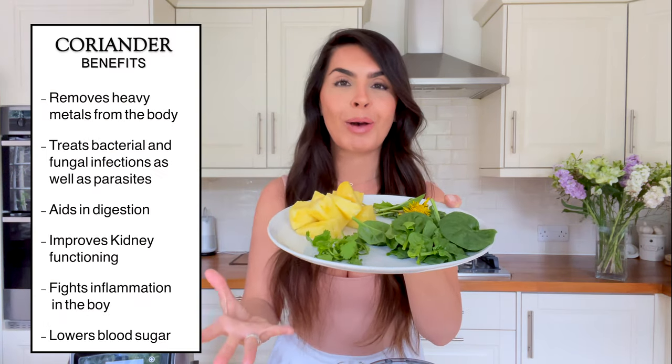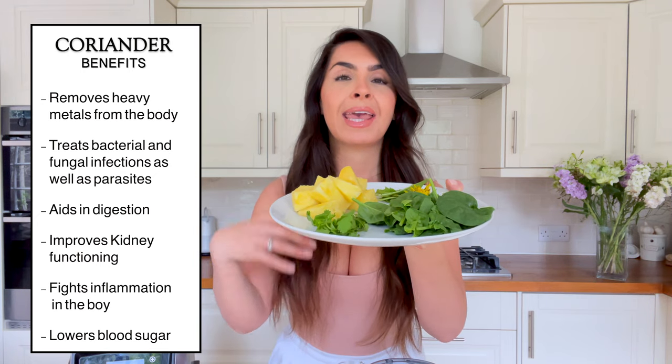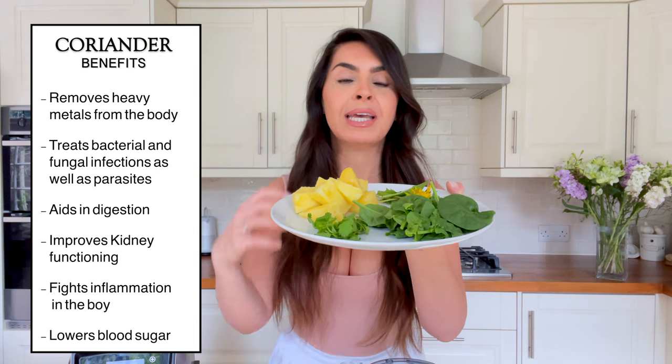Then we have coriander — such an amazing herb for cleansing and detoxifying. It helps the body detox, eliminates toxins, and actually grabs onto heavy metals in the body and gets rid of them. This herb is so necessary in this recipe.